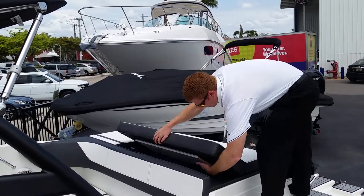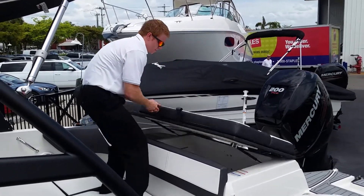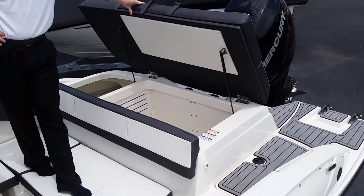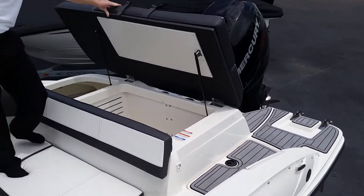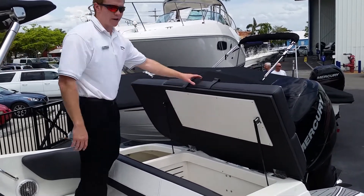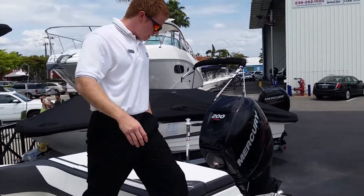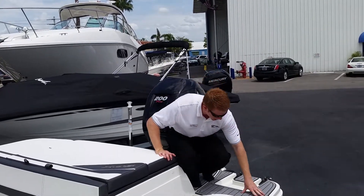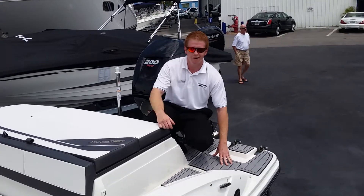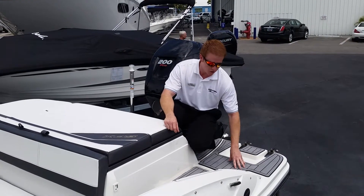Just showing you the aft bench back here — I'm going to open it up so you can see the storage underneath. This is only on the outboard feature, because this is where the inboard-outboard engine would be located. You'll still get a little starboard-side storage over here. Sea Ray added this nice foam cushion on the swim platform so it's not a hard surface when you come on barefoot — much softer than the hard fiberglass.